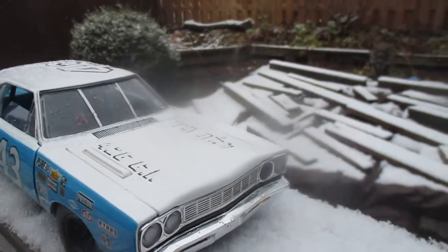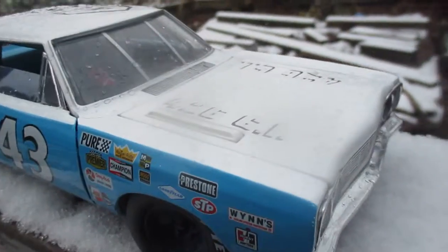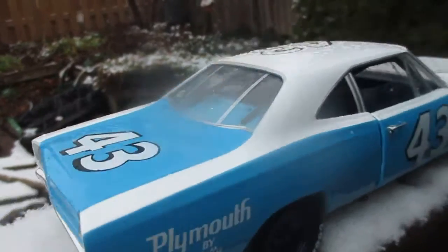Hey guys, welcome back to About 2 Canucks Mopar the show. Here's the Pedirunner, my 68 Plymouth Roadrunner, 426 Hemi, 4-speed car.